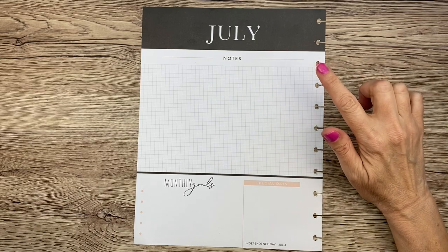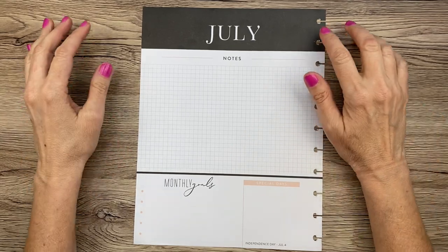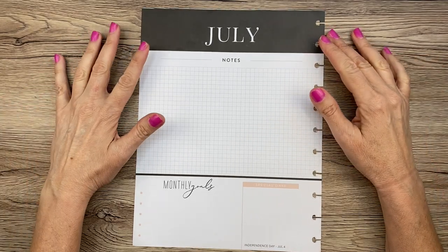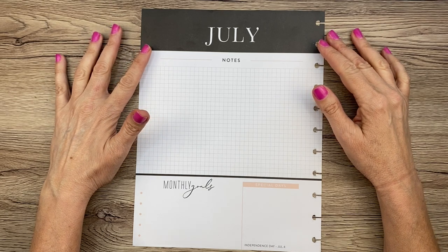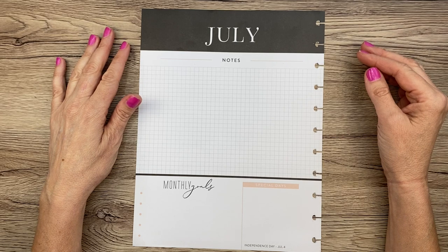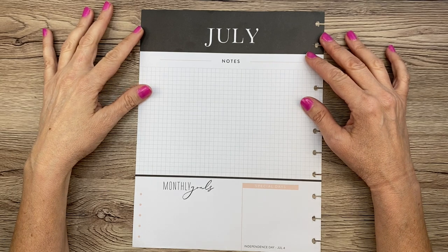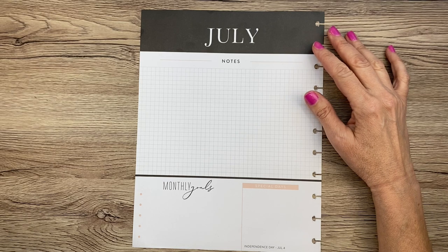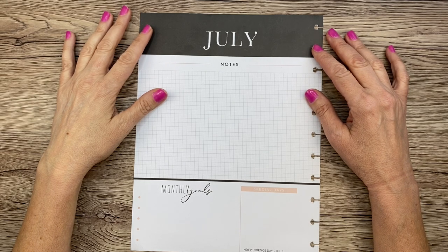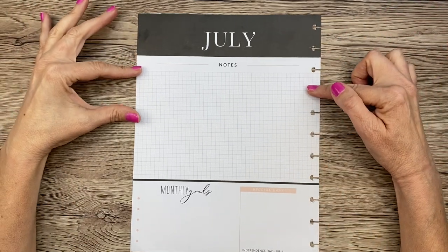Hey guys, it's July — well, it's not July when you're seeing this, but it's going to be July. You know what that means: I'm moving into my new planner. I actually forgot about that when I did my 4th of July spread. If you haven't seen that video yet, I took pages from November of the mosaics planner because they match the dates in July — and what I forgot is that my planner starts in July.